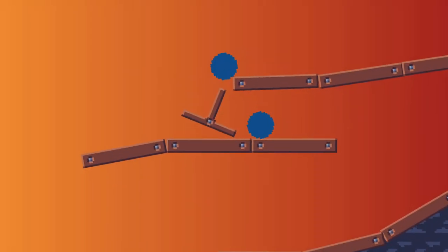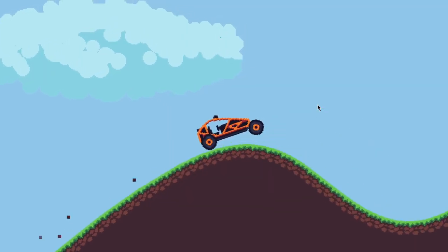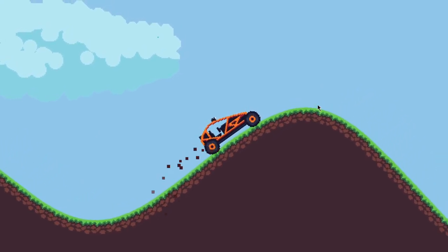2D Joints can be really useful when you want to make a physics-related game in Godot. They're just a lot of fun to mess around with. Let's have a look at how they work.